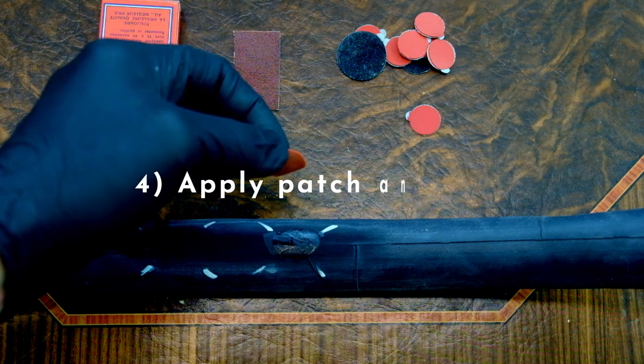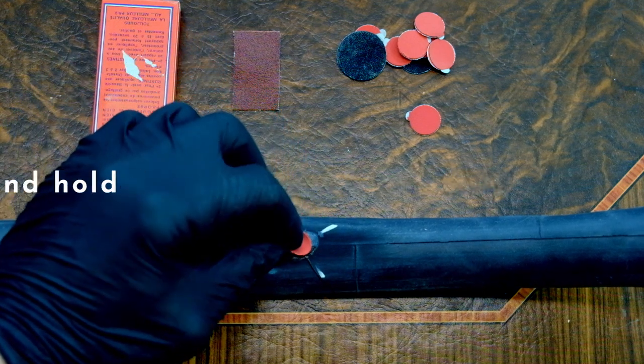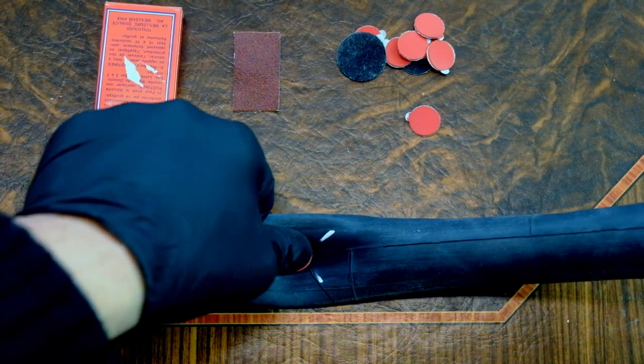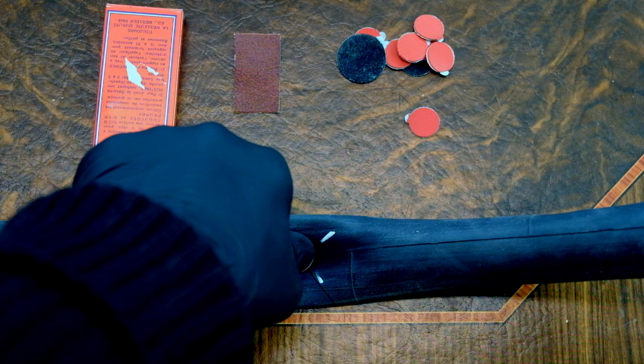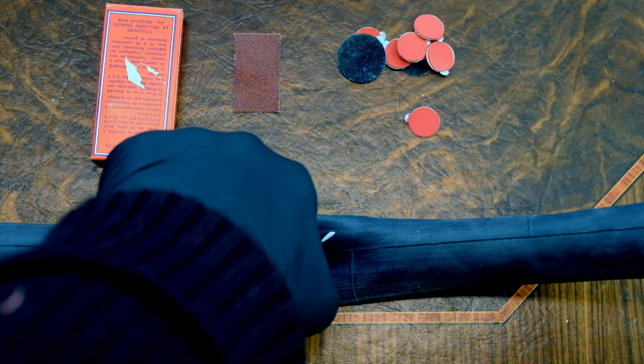Once the puddle is mostly dry and there's only a couple of wet spots left, go ahead and slap that patch on and press hard. You're gonna want to hold that pressure for 30 seconds at the very least. Put something heavy on it for a couple hours if you're saving this for a later date.